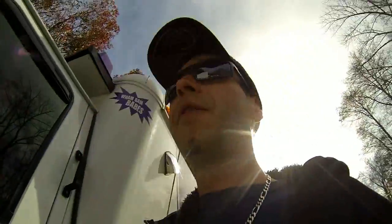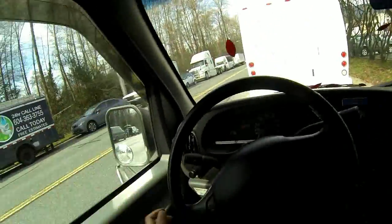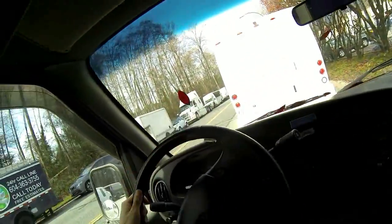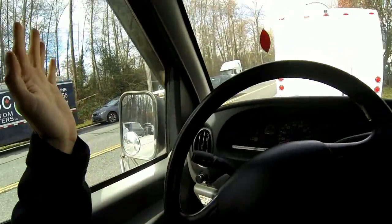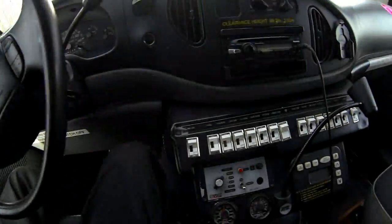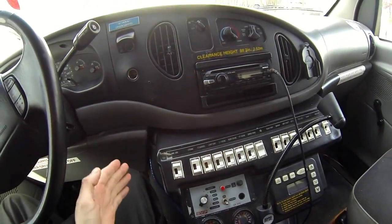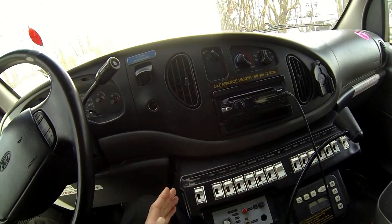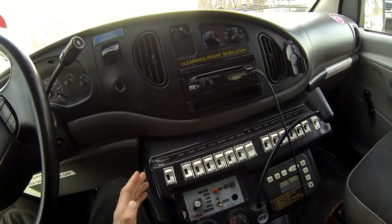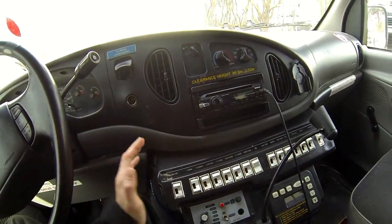Pretty simple stuff. This is just like any other Ford van — the same chassis you're used to, same driving controls, everything's the same. The only difference is this panel down here. This panel controls all the strobe lights, the siren, the rear heater, all that good stuff, and the power to the back battery.